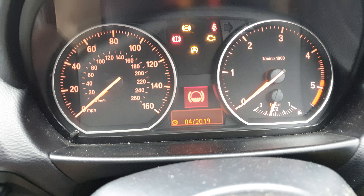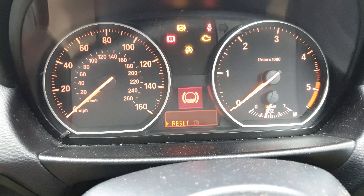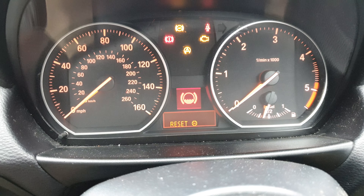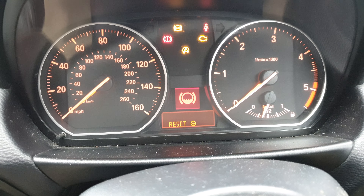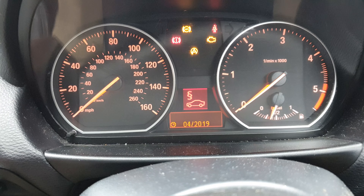Any reminders that we want to reset, we just press the BC button here. While it's doing its thing, press and hold the BC button — the reset button — and as you can see it's going to reset like so. That's that one reset.